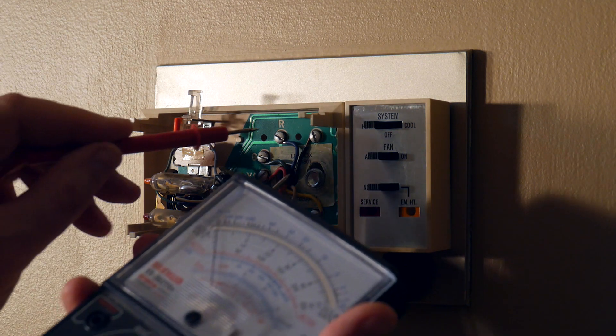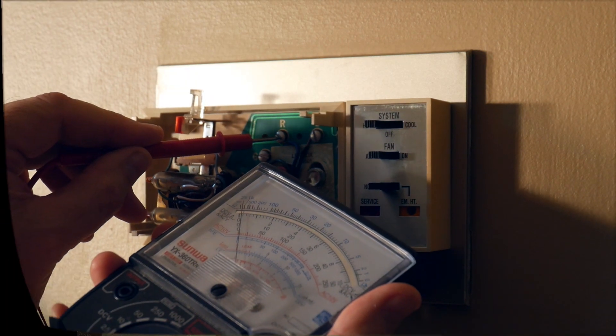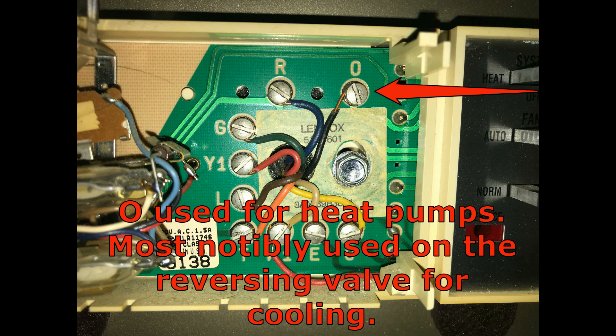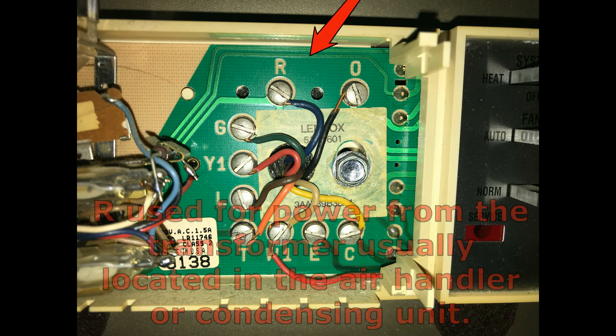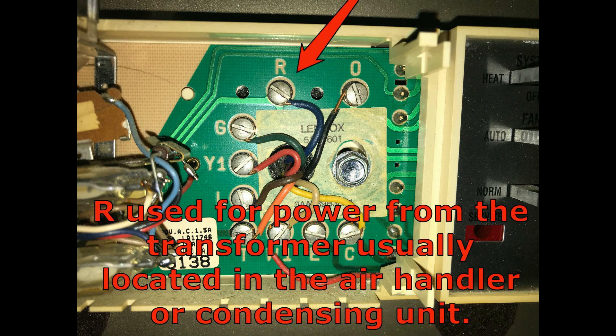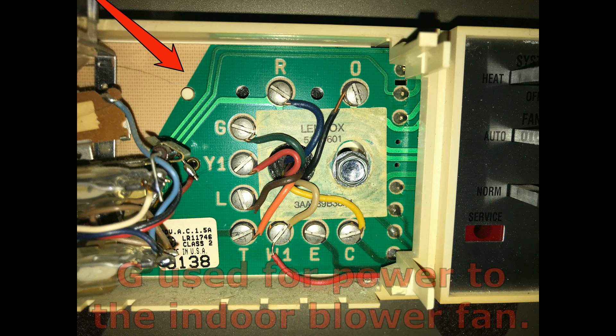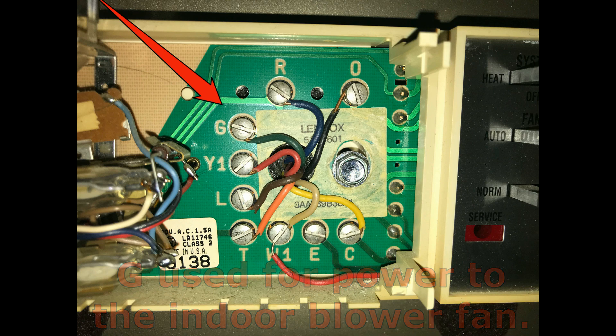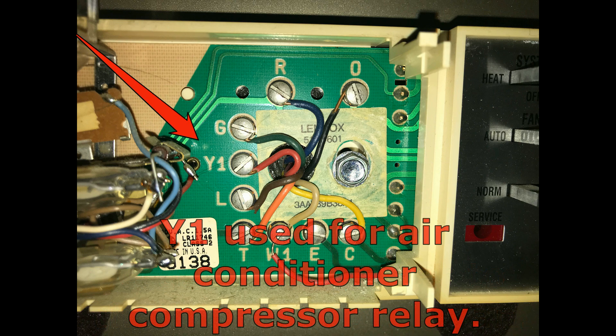Since I don't exactly know who my audience is going to be, I wanted to err on the side of more information. Most of you won't care what these labels mean on the circuit board, but some of you will. For those who don't care, simply skip forward; for those who do care, slow it down or re-watch the video.